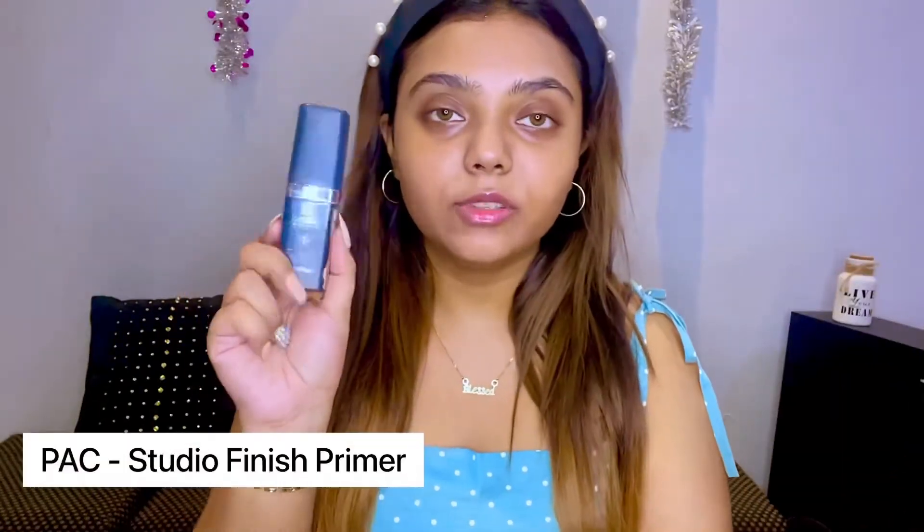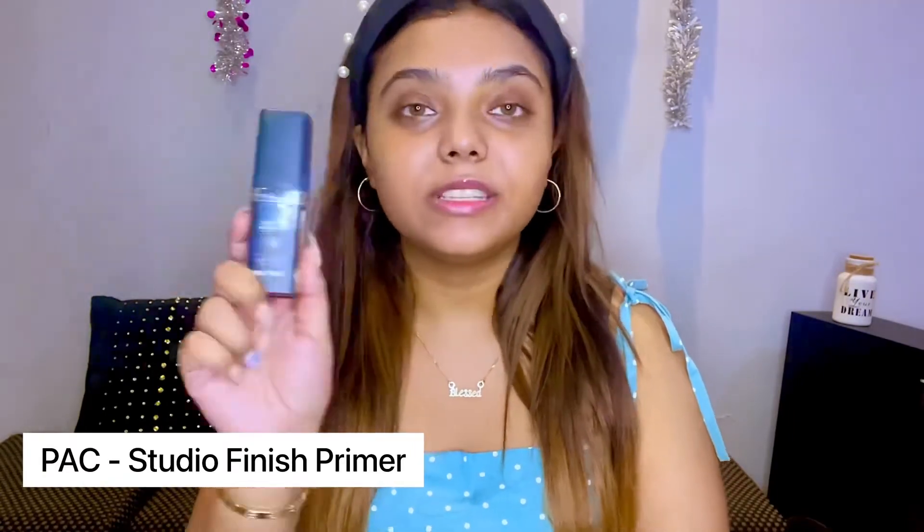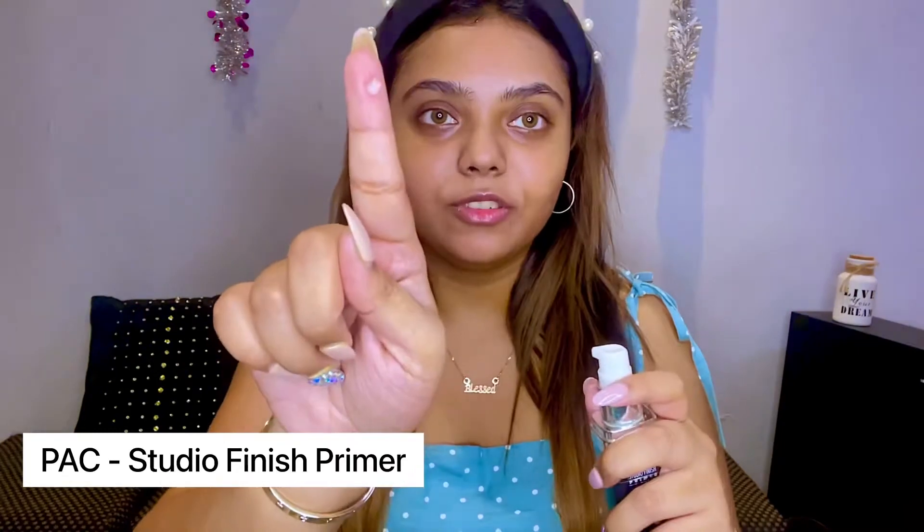The two primers that I use with all of my foundations. For the hydrating primer, I'm using this which has a color corrector. It doesn't blur out your pores or anything - it's not that pigmented, but it's a very nice daily wear primer. Next, I'm using the Pack Studio Finish primer. This is a silicone based primer, by the way. The quality of Pack is amazing. Meri guarantee le lo.